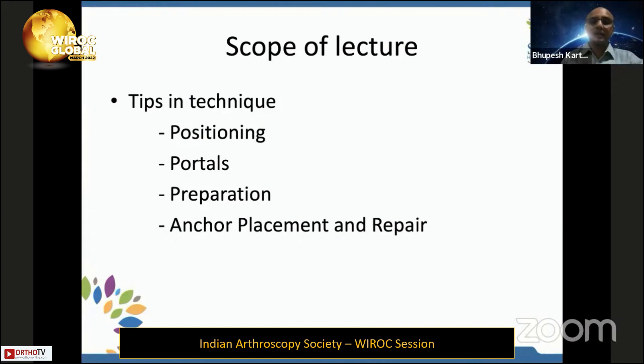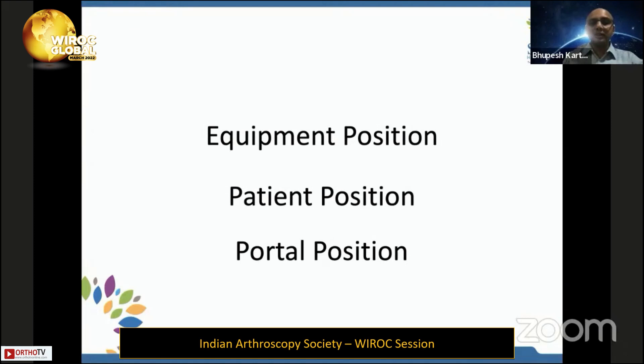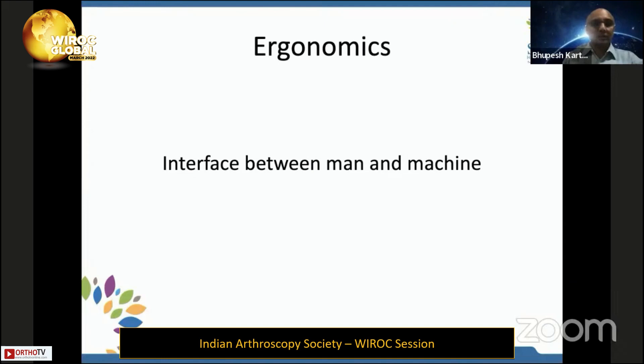In this lecture, we will see tricks based on positioning, portals, preparation, and anchor placement to keep the surgery smooth. We will be seeing three things: equipment position, patient position, and portal position.